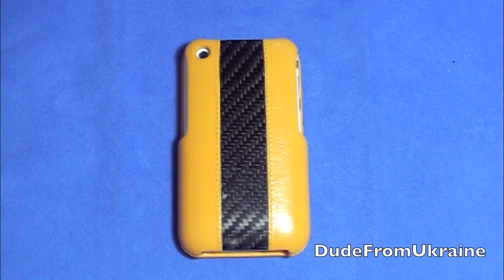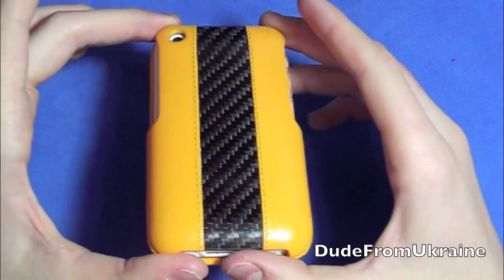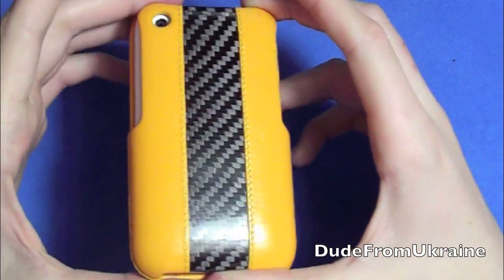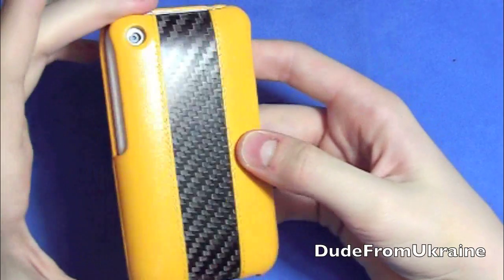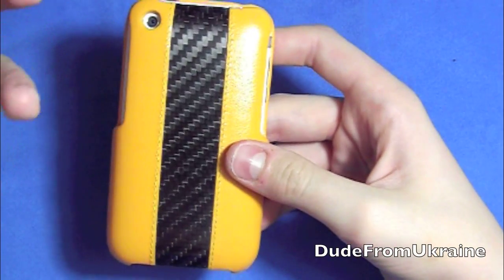First of all, this case is amazing. It is a little bit pricey — $79 to $89 — but I think it's worth it. The quality, the protection, and the style are pretty impressive. It looks really sporty, elegant, and kind of a racing-type case as well, so I love using it.